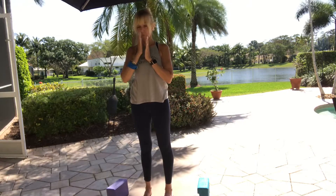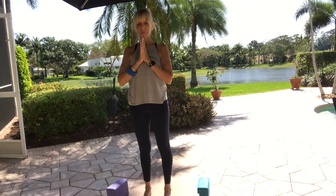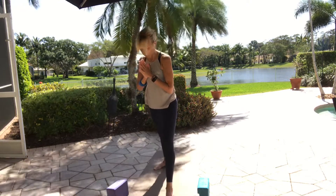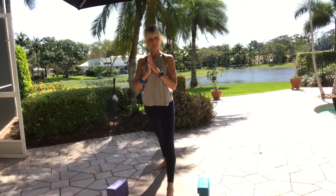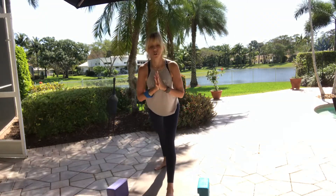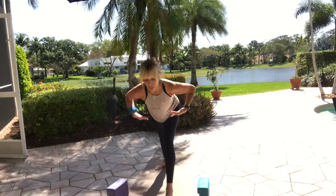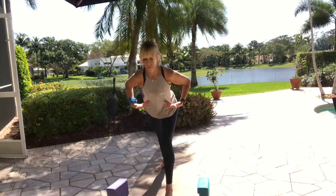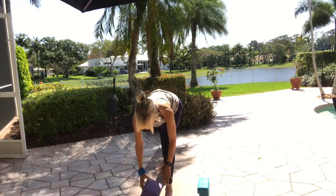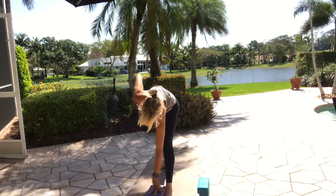Take a moment — big toe, little toe, ball of foot, heel. Everything strong. Step your right foot back two to three feet. Turn the right toes a little bit forward — a little more than we might in our pyramid pose. Inhale, fold over your left leg. Pull the left hip back, right hip forward — we want that parallel spine we had in our squat, same parallel spine here. Some of you might even go lower. Take the left hand on the floor or block, right hand to the hip. As we hug the hips in, spiral the torso to the right.